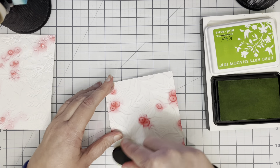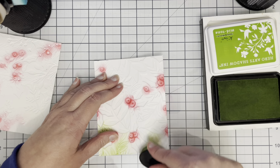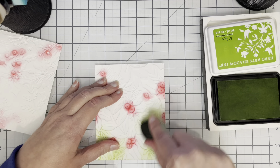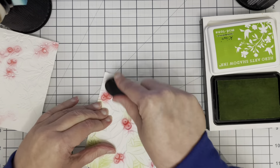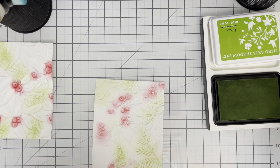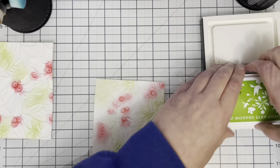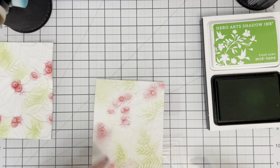Now I'm moving on to the foliage of the other two embossing folders. I've got Kiwi ink from Hero Arts and I'm covering a fair amount of the background on both of these panels with the Kiwi ink. Once I've finished with Kiwi ink I'm going for a slightly darker ink.